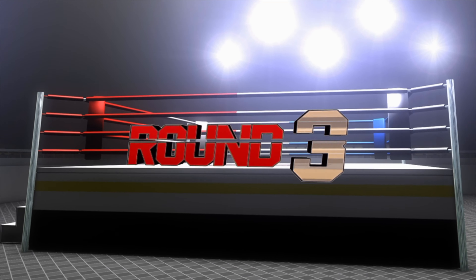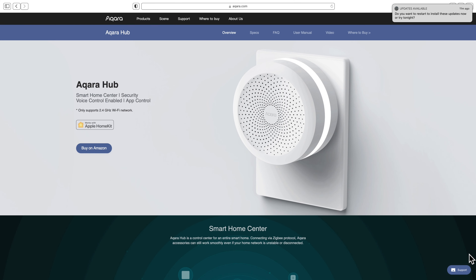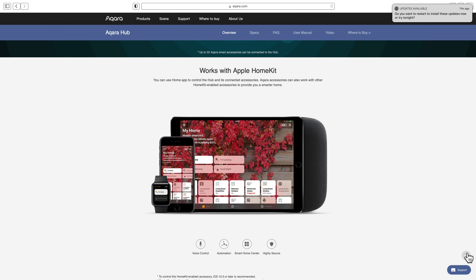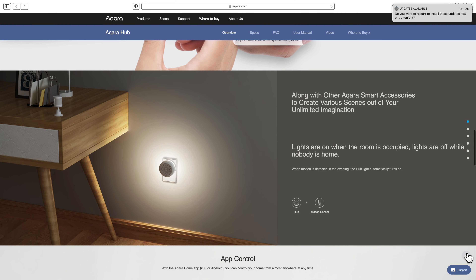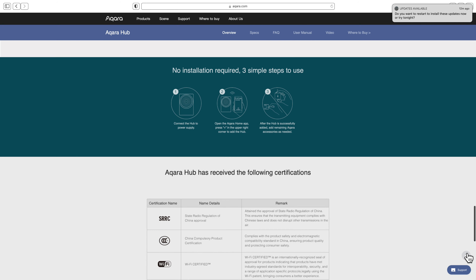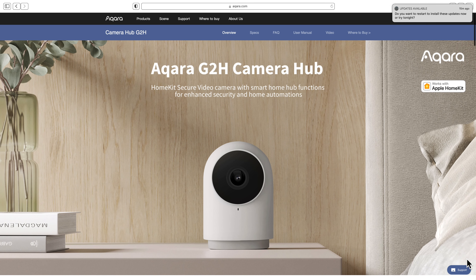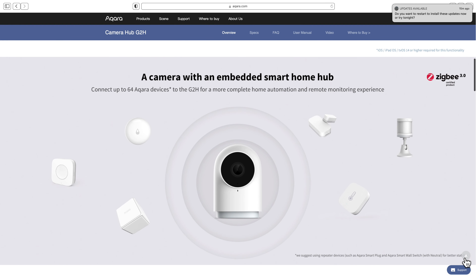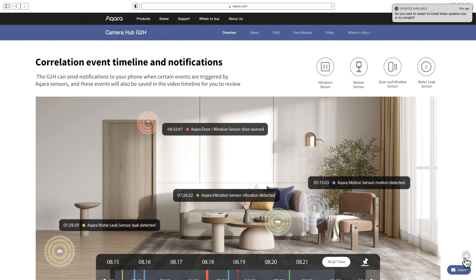Let's see who comes out on top in our third and final round, all about value. As of the publishing of this video, you can pick up the Aqara Hub on its own on Amazon in the US for $50. You can also bundle it alongside the Aqara smart plug, door and window sensor, motion sensor, and wireless mini switch in their smart starter kit for $120, saving you about $15 overall. The G2H Camera Hub comes in at $65 in the US. Though there aren't any starter kits available, you can find it bundled with specific sensors if you're looking to save a bit there.